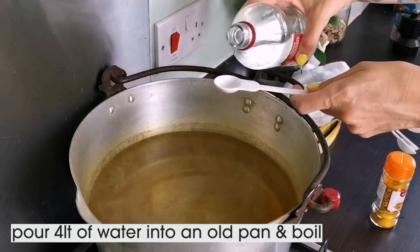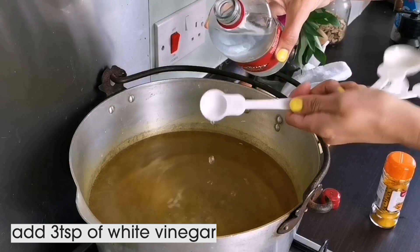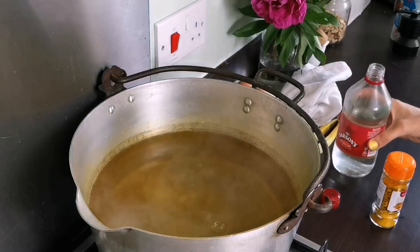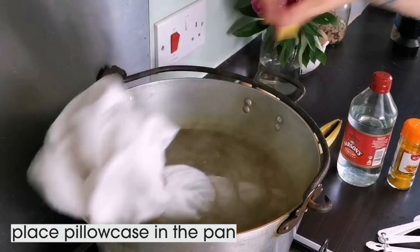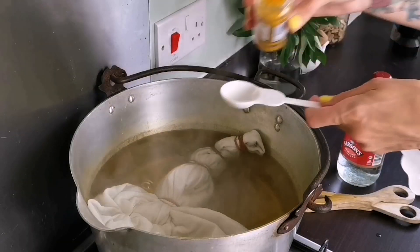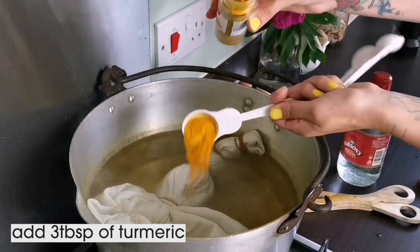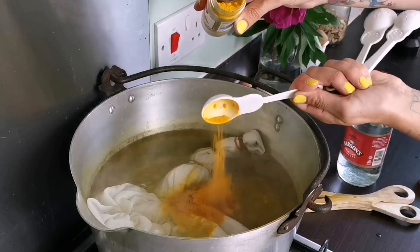I've got four litres of water coming to the boil in an old pan and I'm adding three teaspoons of white vinegar. An old pan is a good idea because the turmeric can really stain. The pillowcase needs to be wet to help it take the dye, so I'm putting it in the pan now and then adding three tablespoons of turmeric. Turmeric is an amazing natural dye and gives the most phenomenal bold yellow colour.